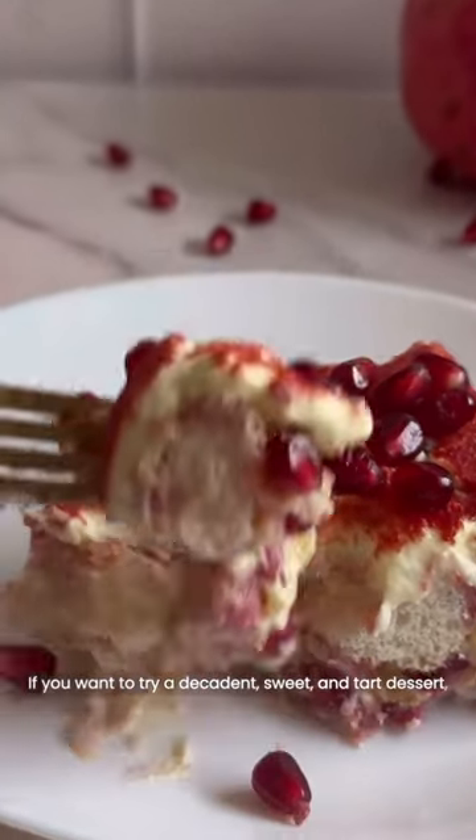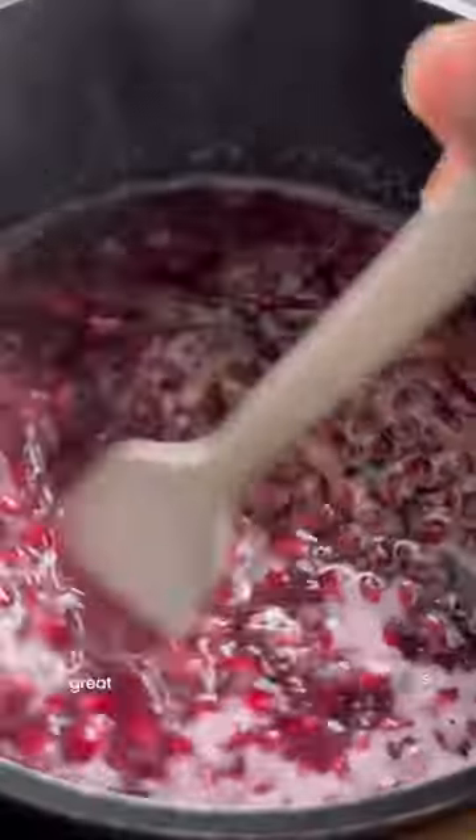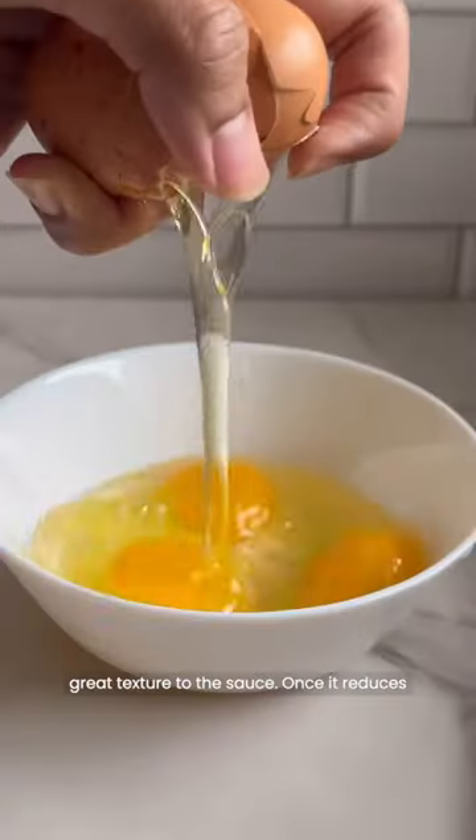If you want to try a decadent sweet and tart dessert, you have to make pomegranate tiramisu. First, we're going to make our pomegranate syrup, and I love how the pomegranate arils give this great texture to the sauce once it reduces.